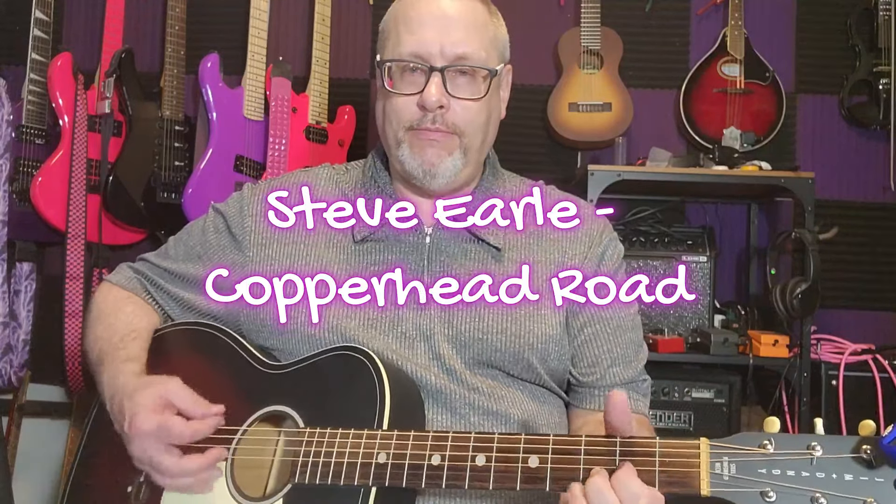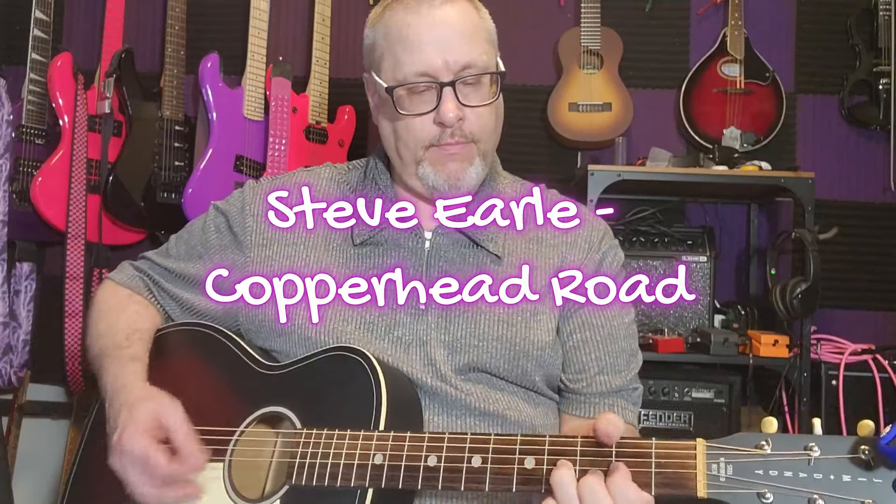Everybody who was alive in the 80s or 90s and listened to country or rock knows who Steve Earle is — great musician. This is mostly a mandolin song but it's a drop D if you're performing along on the acoustic. You can see I'm just strumming the D and adding that little piece there. When you go to your G, normally you'd be doing a G like that, but now the G note has moved because of the drop D, so there's your open G right there. Pretty easy — it's two chords.